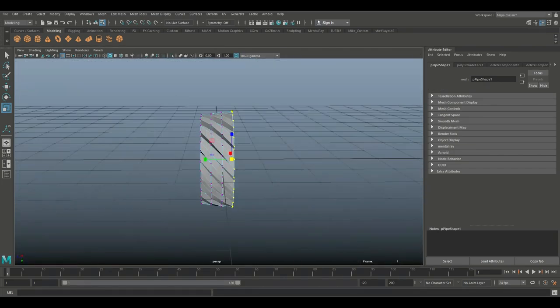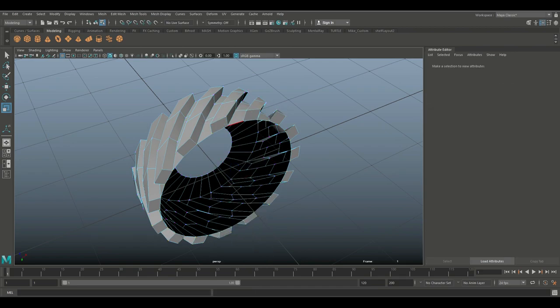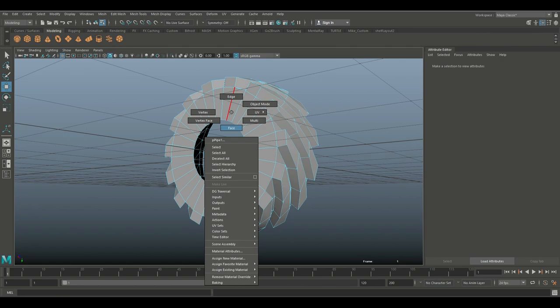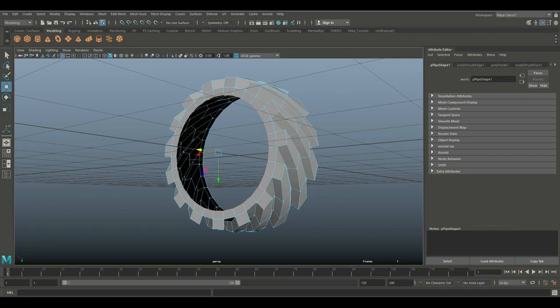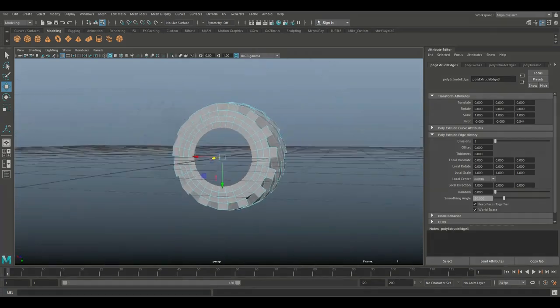That looks alright so far — you might need to tweak it later. We might need to bring this in a little bit, and we are going to make this a bit flatter later on so no worries. We're gonna go to Edge, double-click on this edge, hit Ctrl+E to extrude and W to pull out just slightly. Then double-click on this edge, hit R to scale to about there, W to push it out, Ctrl+E to extrude, R to scale out again, W to pull out a little, G to repeat, R to scale out, and W to push in just slightly.